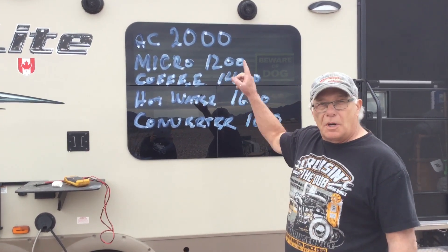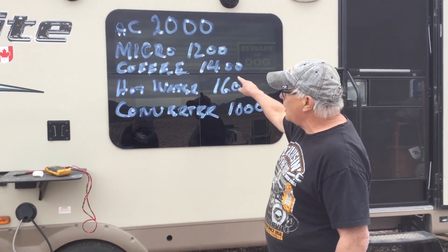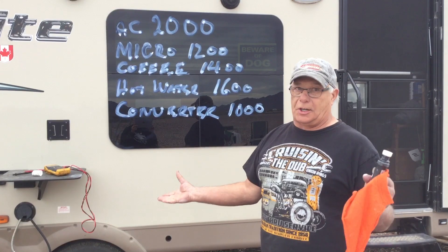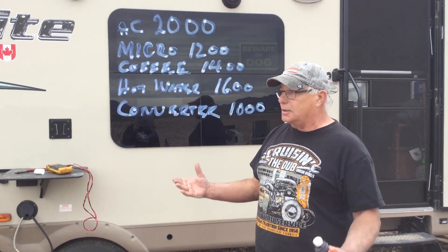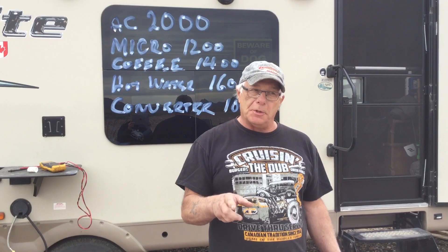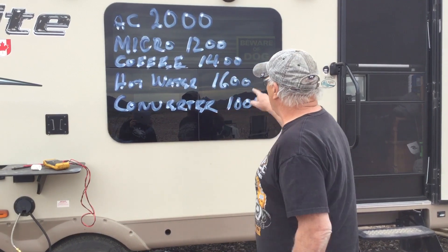So this is what you want to do. If you want to run your AC, get a 3,000 to 3,500 watt generator. If you want to run your microwave, you can run it with a 2,000 watt generator but you can't have anything else on. This is just logic — there's no rocket science here at all. For a coffee maker — 1,400 watts — what you do is buy one with a thermal pot. Nobody's going to tell you this. You plug it in, turn it on, it makes coffee, and then it turns off. All it does is use the power for that 5 to 10 minutes to make the coffee.